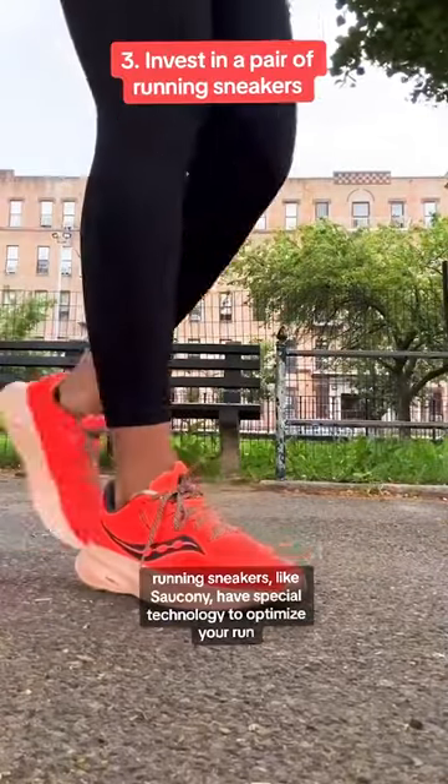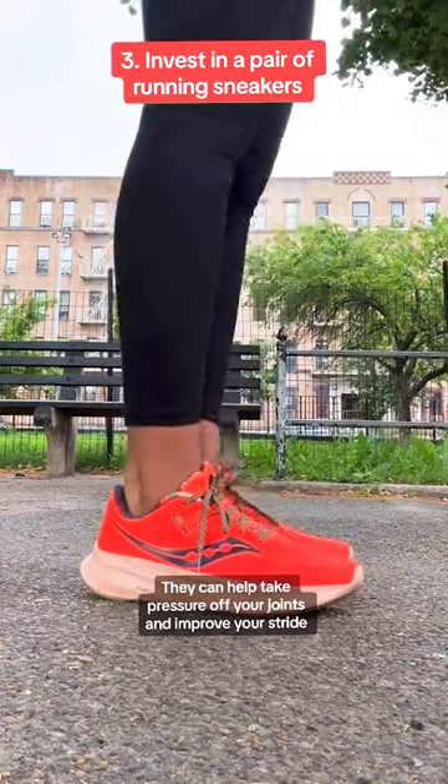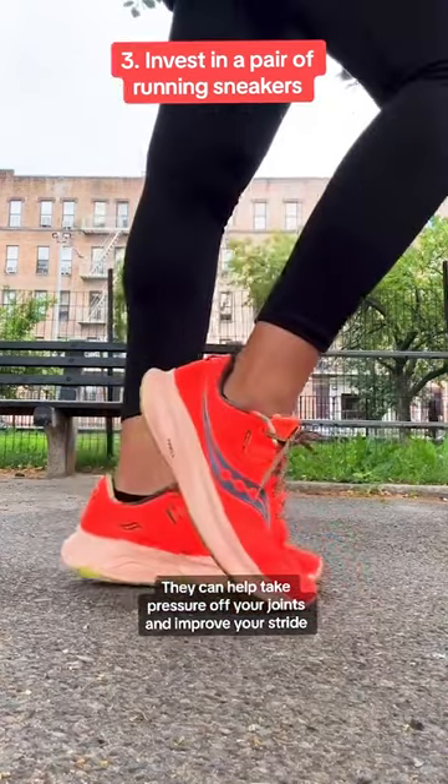Invest in a good pair of shoes. Sneakers like Zoccony have special technology to optimize your run that can help take pressure off your joints and improve your stride.